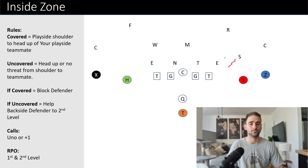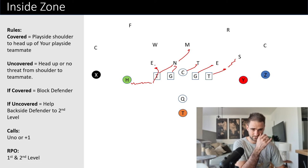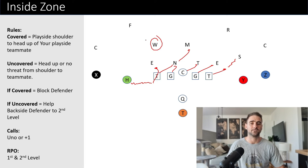Another option: if you get an uno call, you could automatically bring a receiver in. Just have a little tag word to bring him in. He works up here, the receiver takes and high-walls the backside defensive end, and now the only guy unblocked is going to be the backside Will. Then you can do whatever you'd like RPO-wise with him.